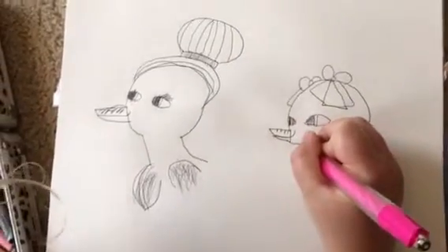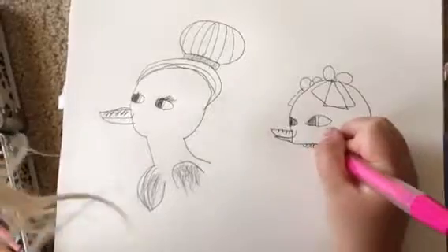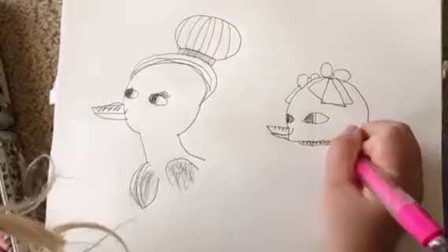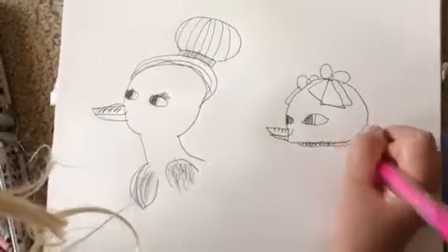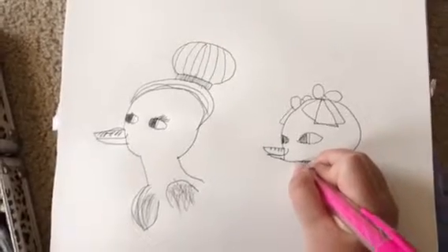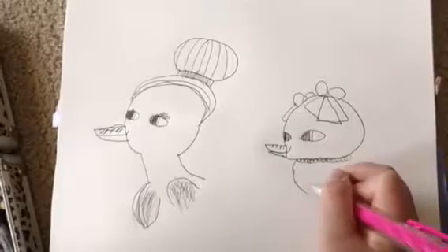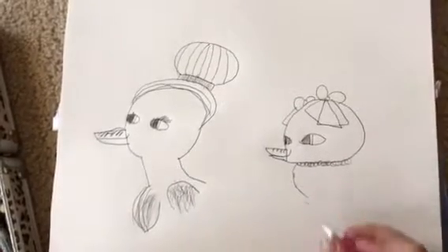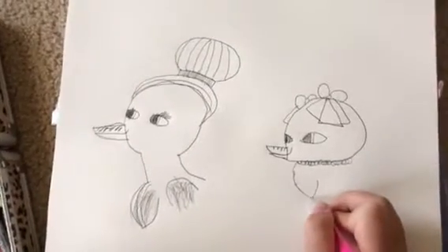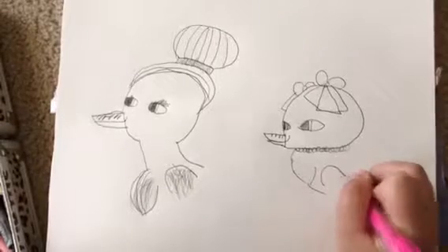She has a necklace on because she likes to be fancy. Puff, puff, puff, puff. That's a better puff than mom knows.